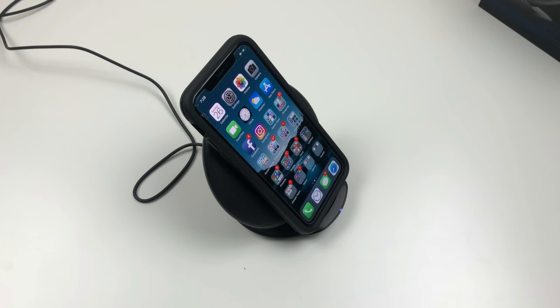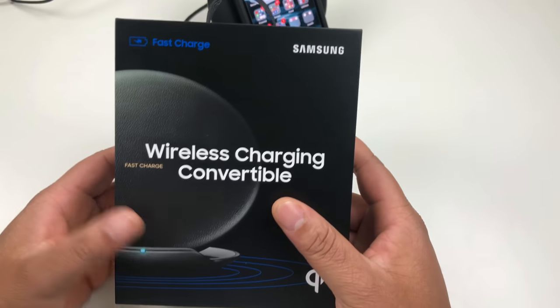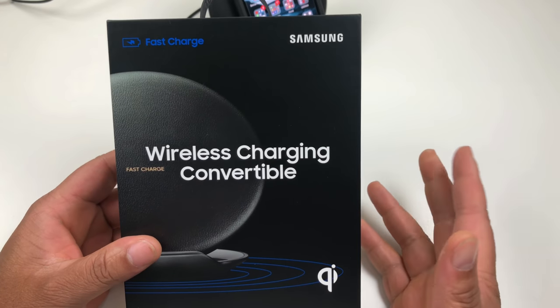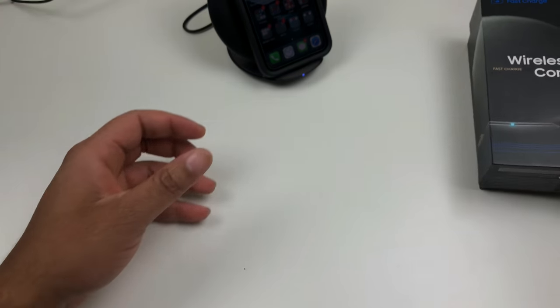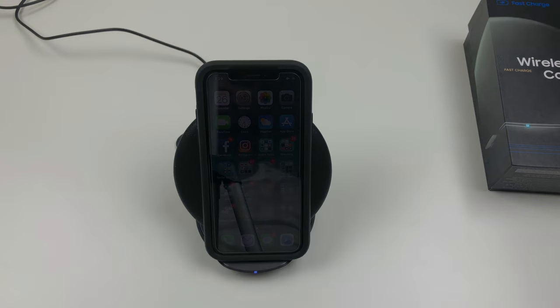This will be my wireless charger going forward, and later on I may get the Belkin or Mophie charger. I'm not sure what Samsung wants for this charger, but considering they were giving these away for free I don't think it's much. I will drop the link in the description, and as always give this video a thumbs up if you like it, comment, subscribe, and I will catch you in the next one.